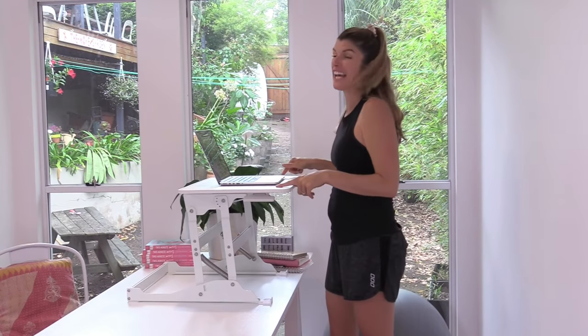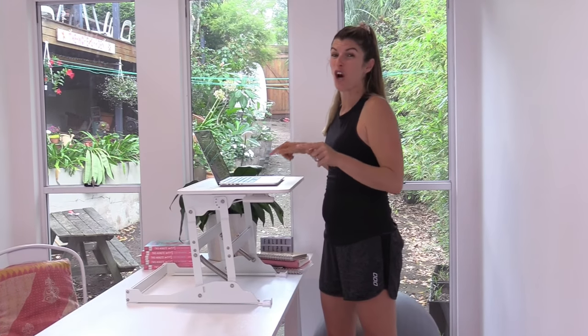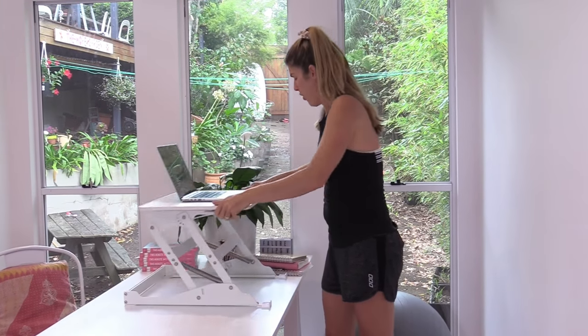It's definitely worth considering getting one of these stand-up desk contraptions. You can alternate between standing up and sitting down while you're working, but the key here is movement and giving a whole lot of love to your brain,